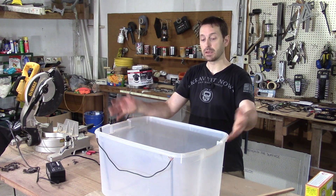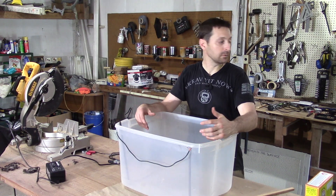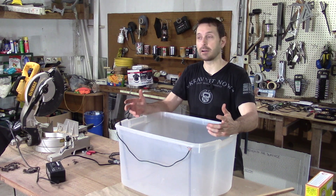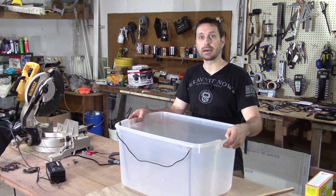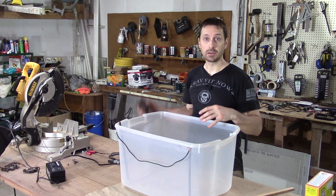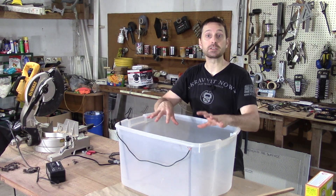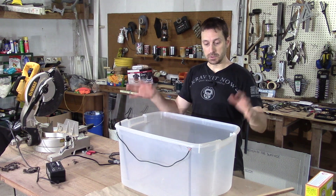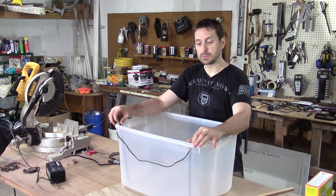Let's build our electrolysis tub. I like to use these clear plastic totes, but you can use whatever you want — a plastic bucket, five-gallon bucket, it really doesn't matter. You just need a container that can hold a decent amount of water where you can suspend your part in the water itself without touching anything else. So we use this plastic tub here.